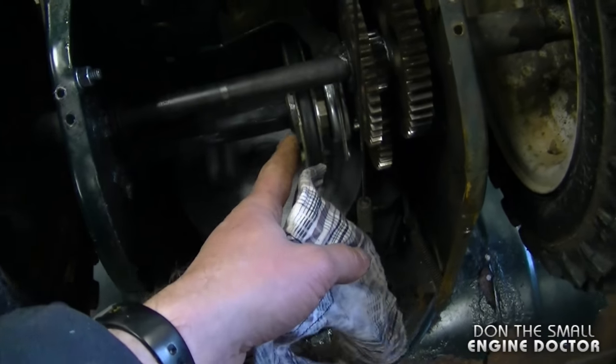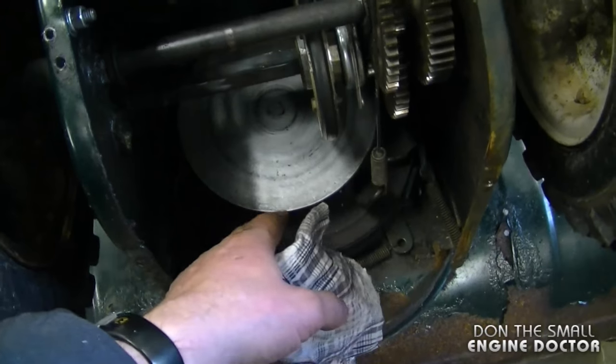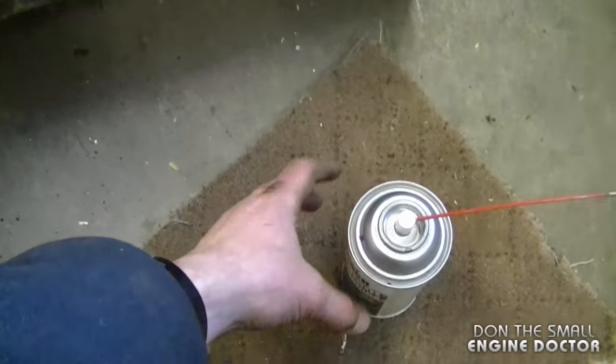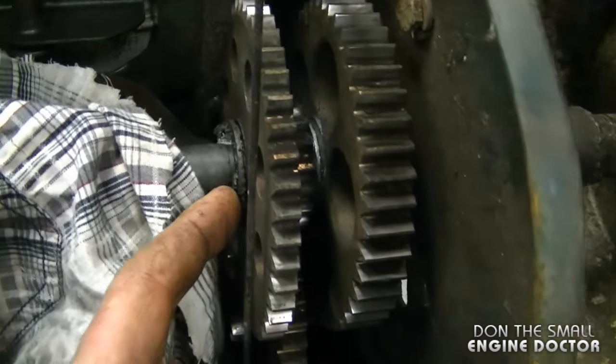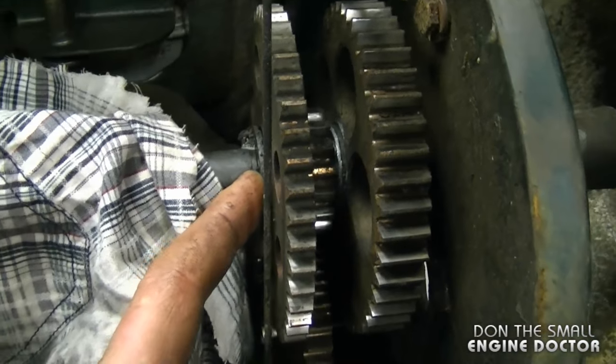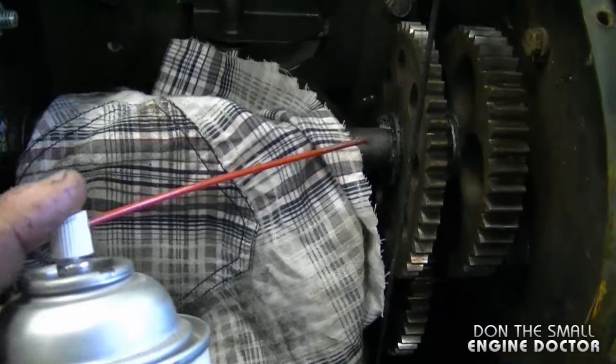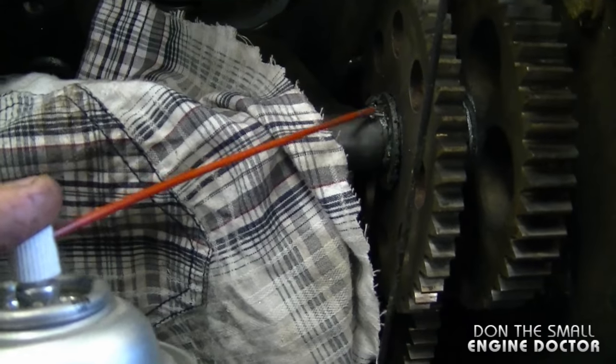Grab yourself a rag and cover up all the parts here — the friction wheel and the disc. I've covered up these parts and I'm going to show you exactly where to spray. You want to get it in between the gear and the shaft, because some of these gears actually turn on the shaft. Grab your can of chain lube and spray it right here.